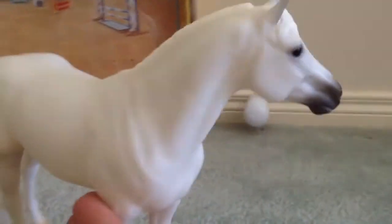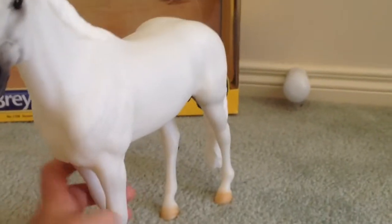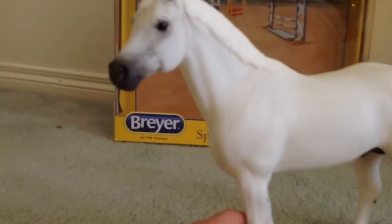The mold is perfect — nice and big — and it suits him because he's a 16-hand horse.